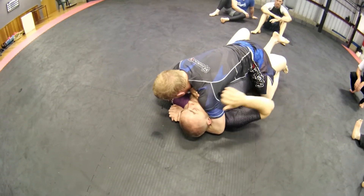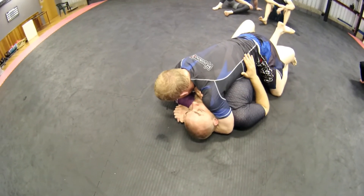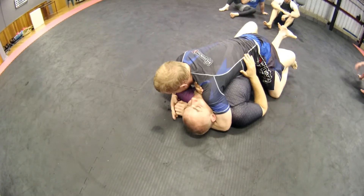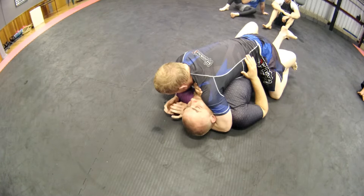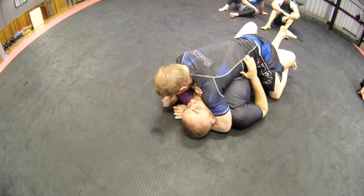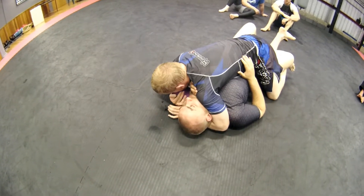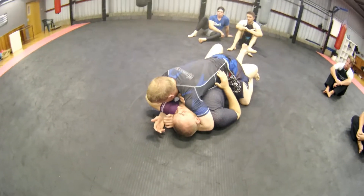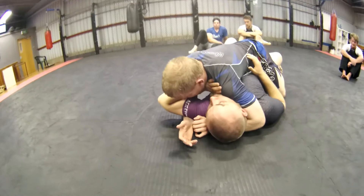You guys are doing a really good job of keeping me flat on my back and keeping me here, but the next step will be getting out and getting to side control or mount. So what I want you to do next is look at getting your head on the other side of their head. I've still got to keep him on his back.